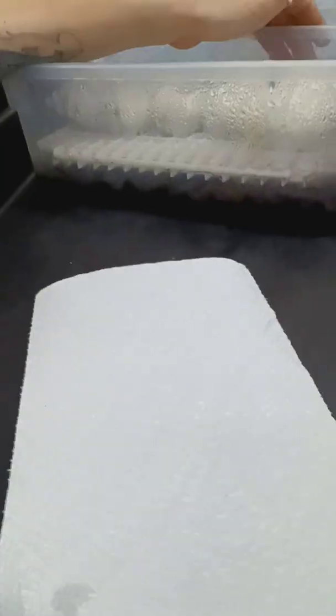Hey guys, I'm going to do a clutch cutting real quick. This clutch is going to be a GHI Clown bred to a GHI Mojave Het Clown female. I got six good eggs and I'm going to go ahead and cut them really quick to see what we got.